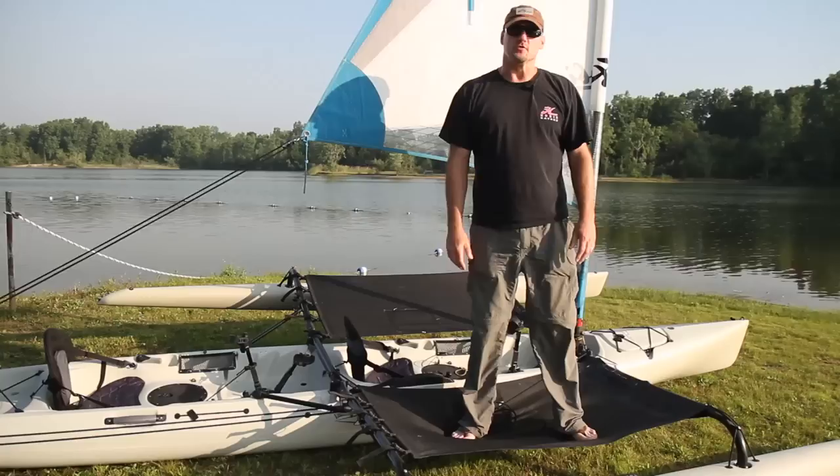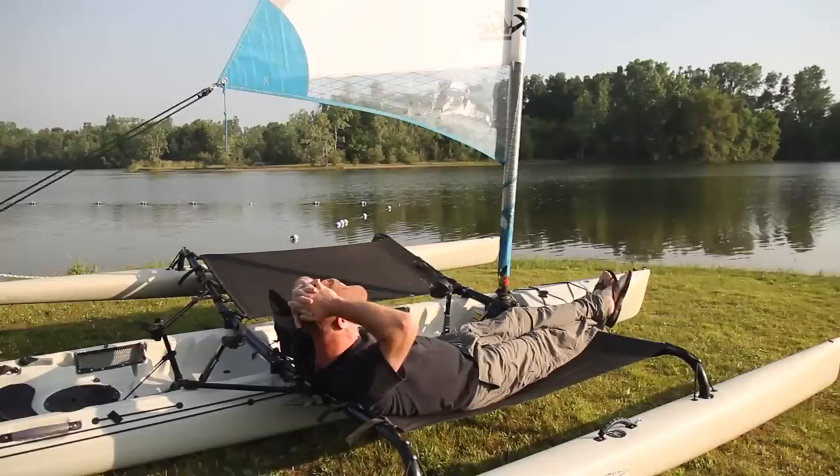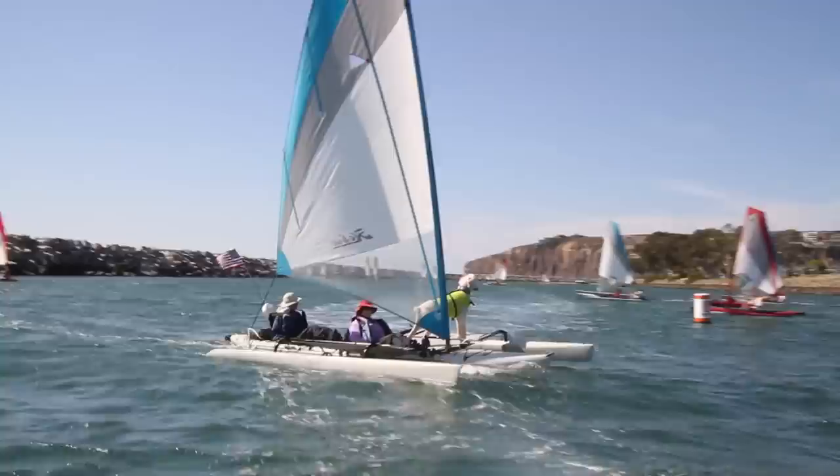Even when I weighed 250 I had no trouble standing on this trampoline casting, so it has pretty good capacity out here. It's a really nice comfortable place to ride — I can just kick back right into that tramp and ride along if I want to, or hike out here. We have a hiking stick so I can actually steer from right out on the trampoline.